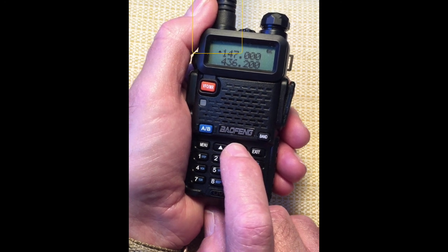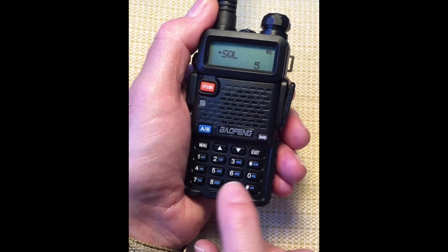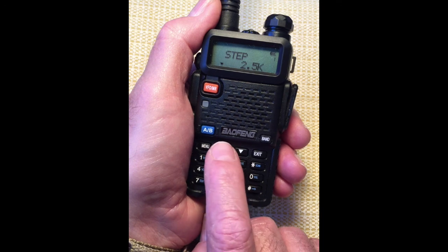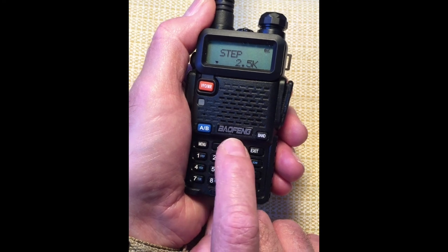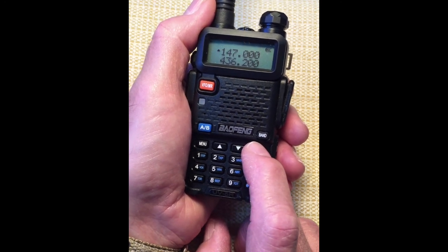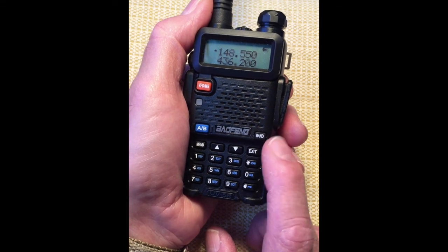Let's change our step setting to the highest level, 50 kHz. Scroll up to 50.0 kHz. There it is. Confirm with menu and exit. Now look at the rate of change. Press and hold the scan button. Scanning begins — notice the faster rate of change. And exit.